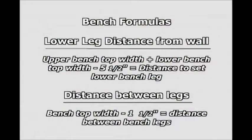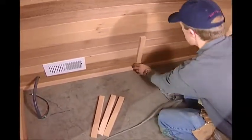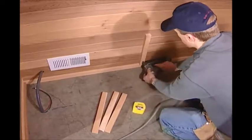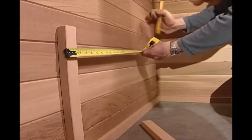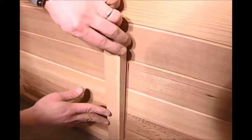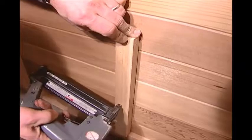Check formulas for bench widths other than 20 inches wide and distance between bench legs. Set the thirteen and one-half inch long leg vertically on the one by two base, with the front edge of the leg at the mark you just made. Nail the leg to the left wall with the five-penny nails. Measure eighteen and one-half inches back from the front edge of the leg you just installed and make a mark. Install the next thirteen and one-half inch leg just inside that mark.